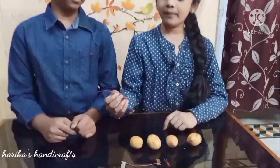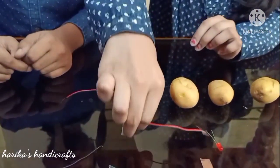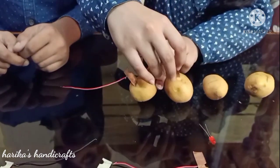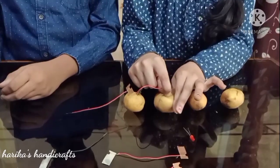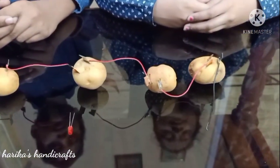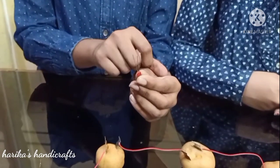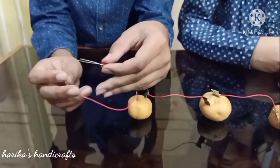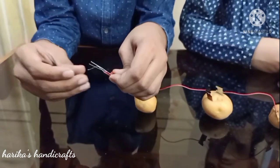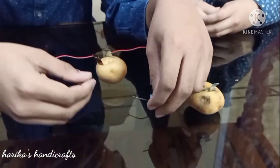First insert a copper plate into a potato. Now take a zinc plate and insert it here. Repeat the pattern. Now take a bulb — the longer terminal is positive and the shorter terminal is negative. Attach the positive wire to the longer terminal and the negative wire to the shorter one.